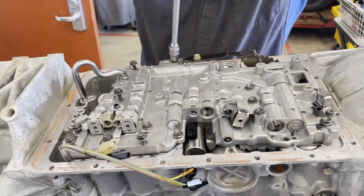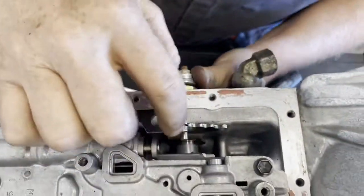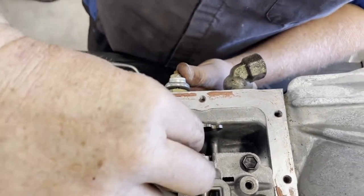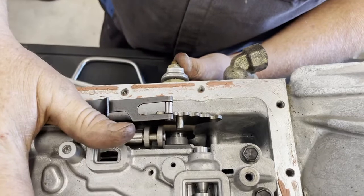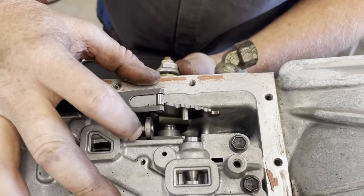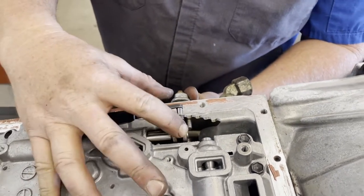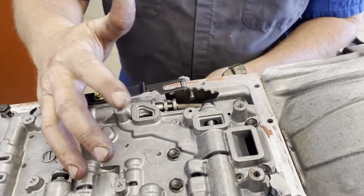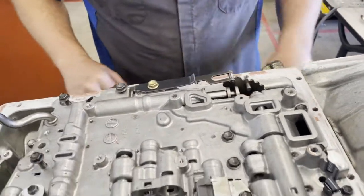The most common mistake of all: here's my shift linkage, and this is a pin on your manual shift link — it should go into the manual shift valve. This is the main manual valve for the valve body. If you make this mistake when you put a valve body in, when you shift into the gears you would get nothing — no engagement of any gear — because the manual shift valve is not on this pin. I've worked at other colleges and taken apart their transmissions done by students, and every time the pin was not in the manual shift valve.